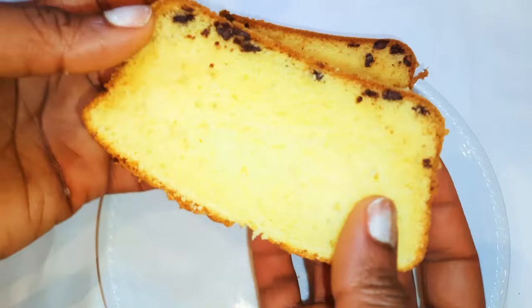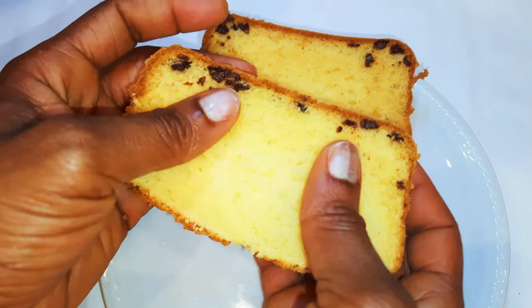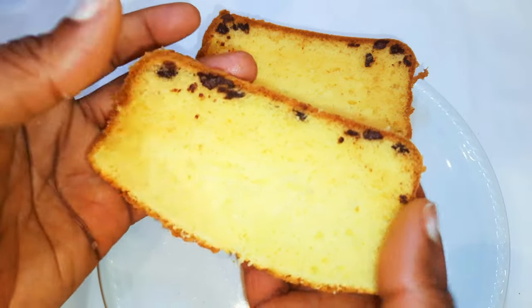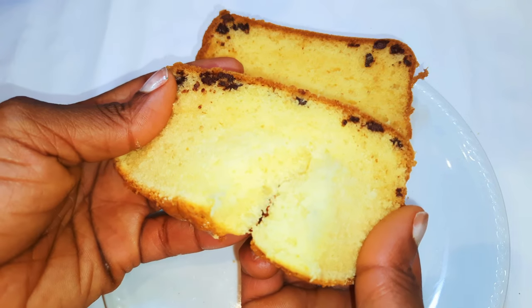As you can see, this is super soft and moist — it's not dry at all. It's super delicious and you definitely need to give this a try. I must say, all my chocolate chips sank to the bottom.